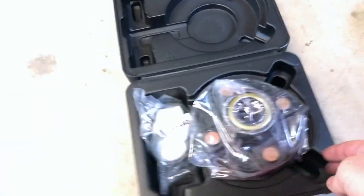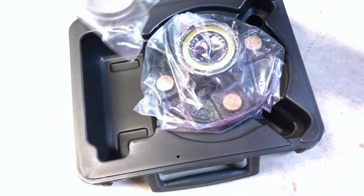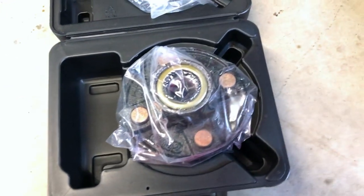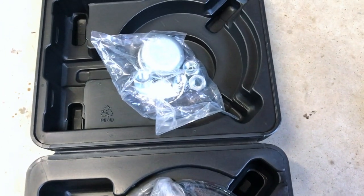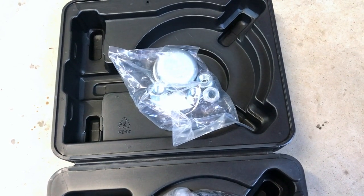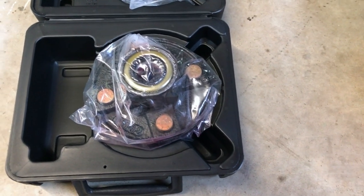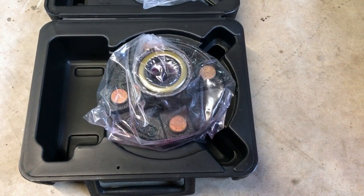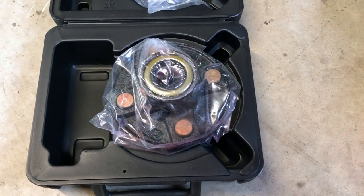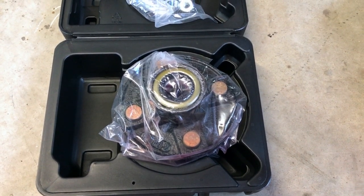We'll get it open. So there's our new assembly. Inside this package right here is your new lug nuts, a new pin that goes through the castle nut to hold the nut on so the hub doesn't slide off. And then the hub assembly that already has new races, new bearings, and it's already greased. I'll get this out of the package and show you how it goes on there.